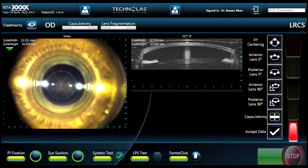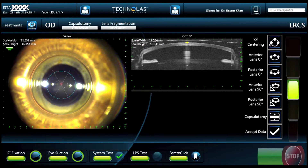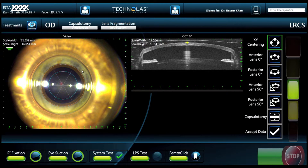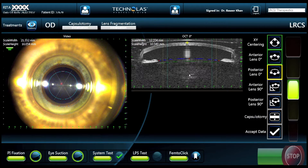Once we've reached the middle of our pressure sensing range, we lock the suction cup in place and there will be no more movement of the eye. This allows the technician or surgeon to start marking the margin of the pupil using three points, which delineates where the capsulotomy is going to be performed. Then we look at the OCT in the middle of the screen and mark the anterior surface of the capsule using three points.